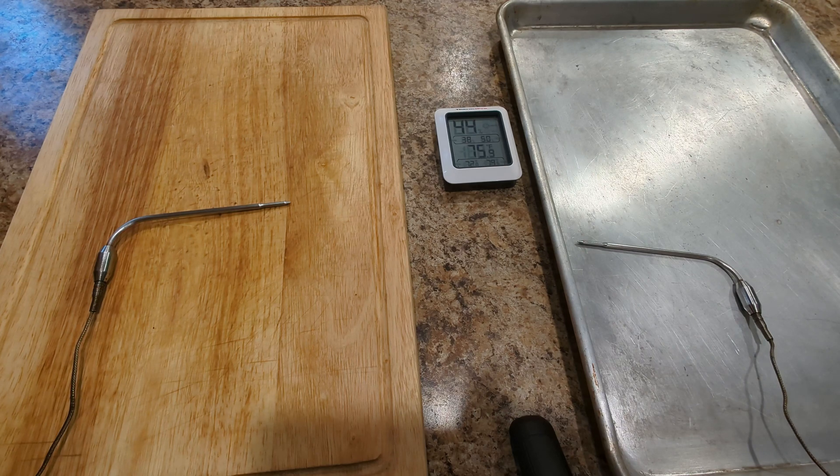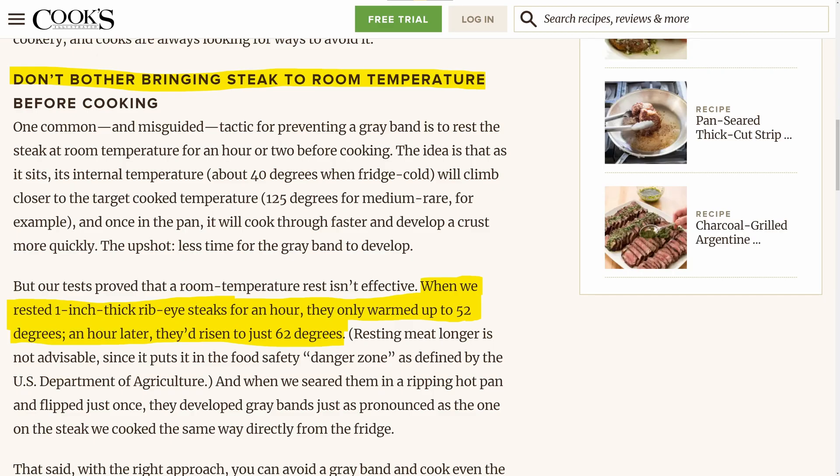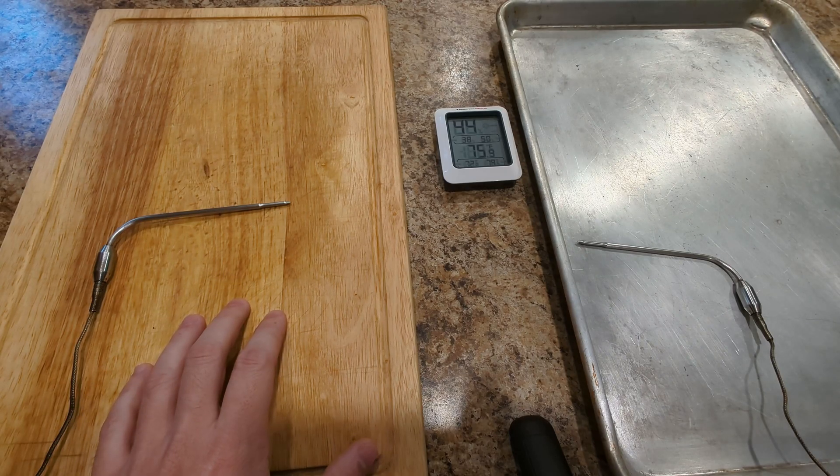I don't really have any disagreement that a steak starting out at a higher internal temperature can cook more evenly. What's interesting is that there are a lot of sources online that say tempering a steak doesn't really do any good because the steak doesn't actually come up to room temperature very quickly. That particular video found a pretty significant difference, and one thing I noticed is he used a metal pan when tempering. Most other sources I've seen use wooden cutting boards.